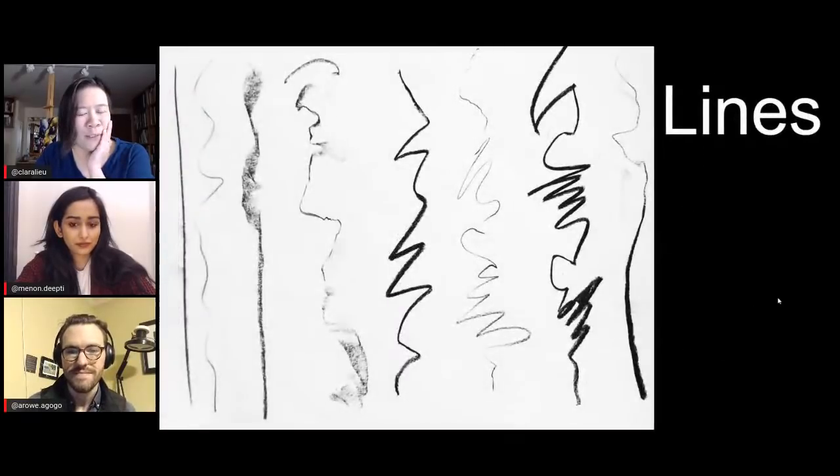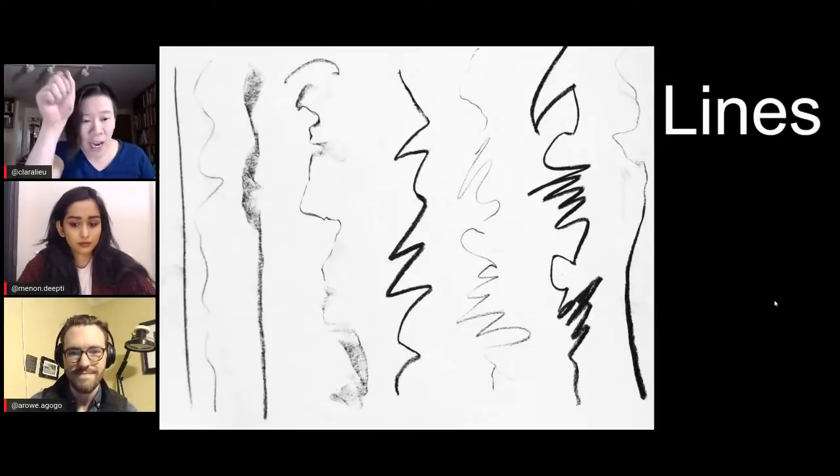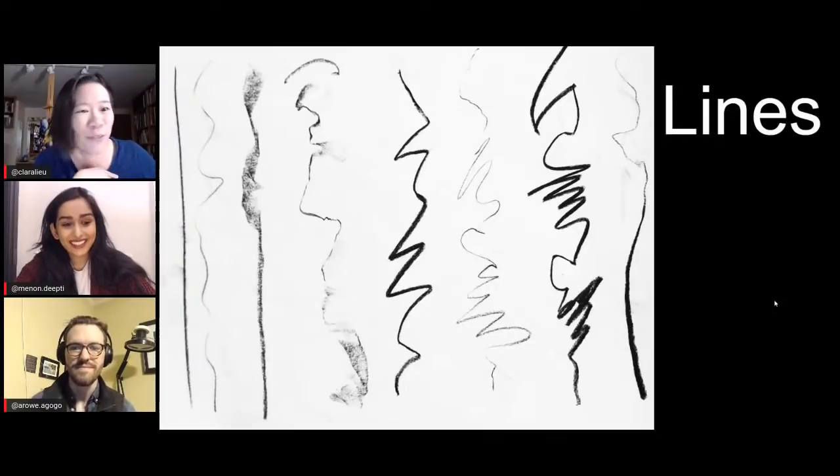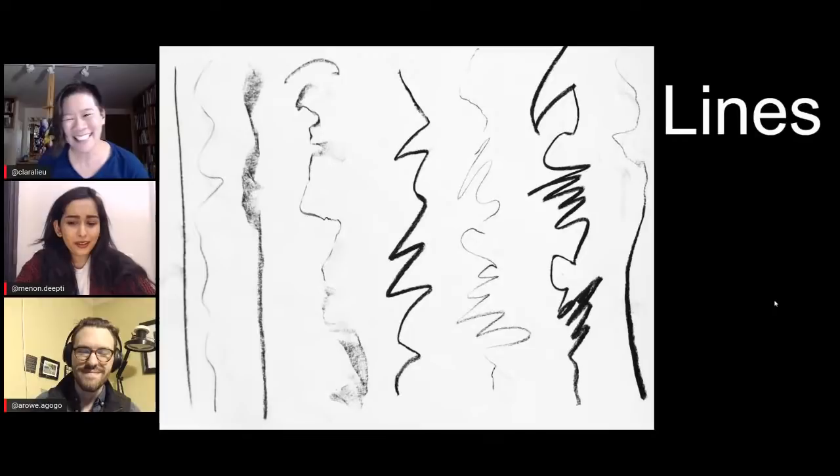So this first prompt is just making lines — vertical lines, start at the top, go down to the bottom. The directive is to make as many lines as you possibly can that are as different from each other as possible. It sounds easy, but once you've done about 15 of them, you start realizing you really have to start inventing and responding. So, Deepti, you did this when you were a freshman in my drawing class — did you find it helpful? I did. I remember you giving us this prompt and being like, why is she making us do this? This feels like such a waste of my time.